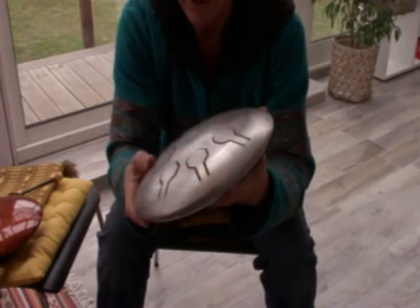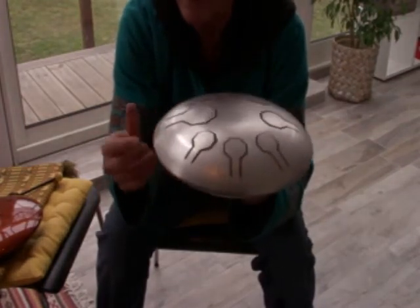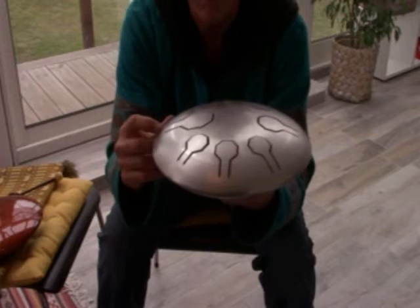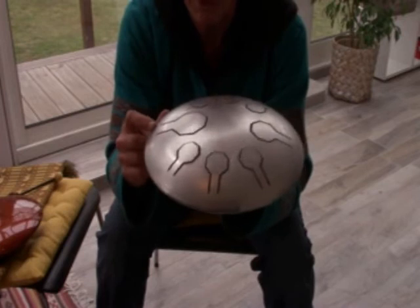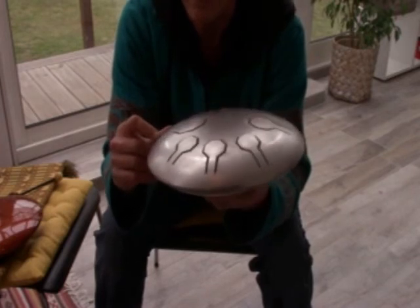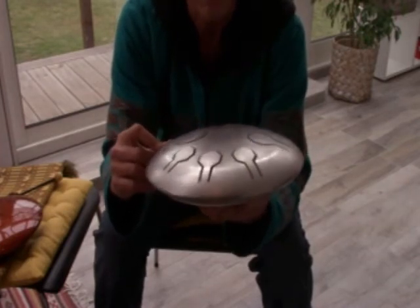It's stainless, so you don't have to worry about rust forming on the inside of the drum, which is probably more important. It's very durable and you don't have to worry about the drum going out of tune, because we use 13-gauge stainless instead of 14-gauge.